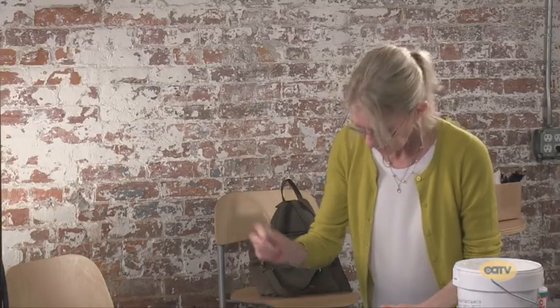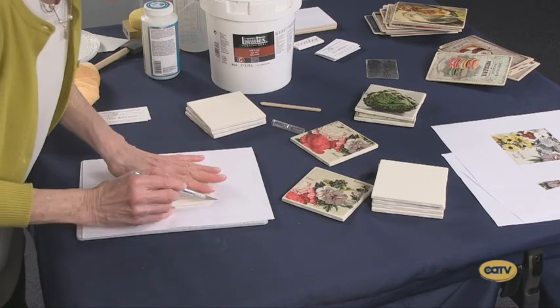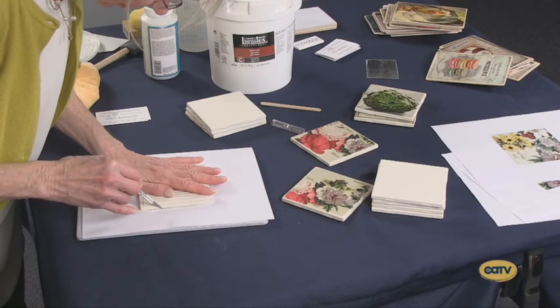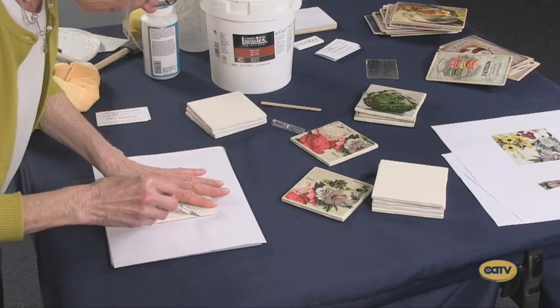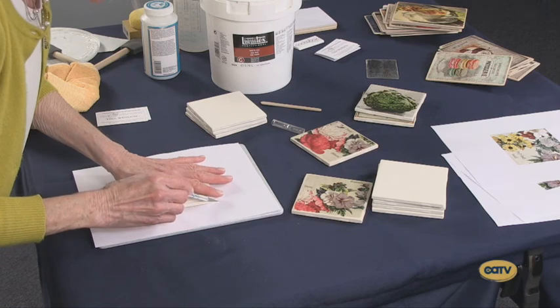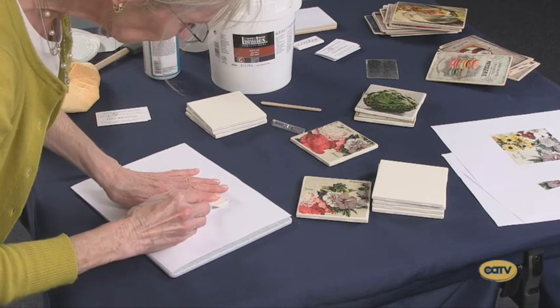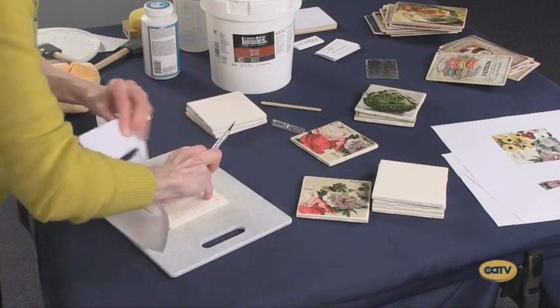Now I'm going to take my X-Acto blade and hold it very gently — if you press too hard, the thing will slide out from under you and mess it all up. I'm just going to gently, using the tile as my guide, trace around the edge with the tip of the X-Acto blade, turning the whole board around with me. I'm dragging the blade beyond the tile so that it cuts cleanly on the corners. Then I'm going to pull it up ever so gently and discard it. Give your X-Acto a little wipe — keep it clean.